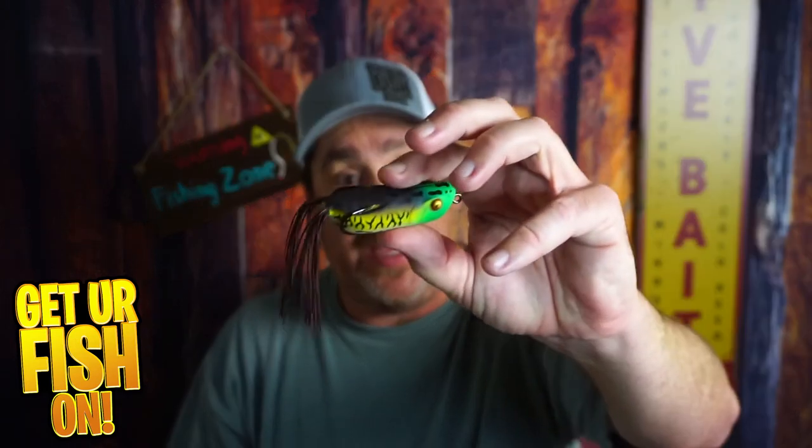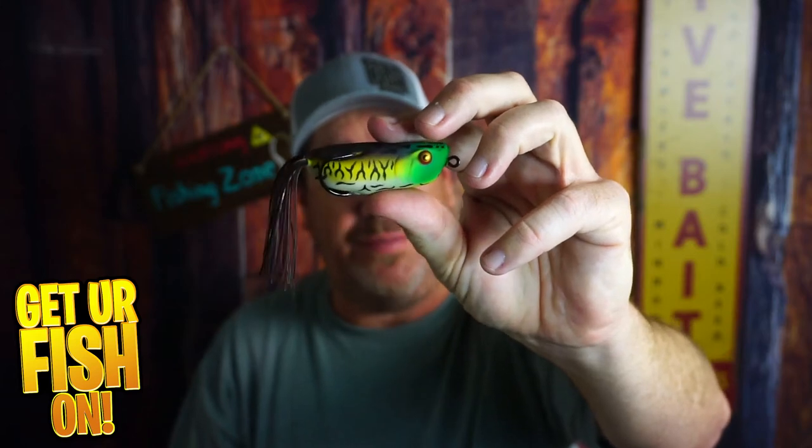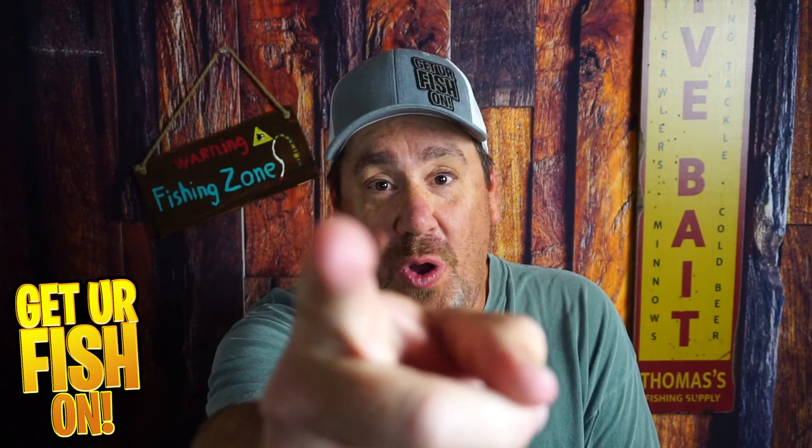Do we buy them? Yes or no? That's what I want to know — comment below and tell me what you think. It is good, it's collapsible, but it has that air pocket and that's the only thing I don't like about it. Do you need them? Do you want them? Comment below and tell me what you think. Remember, take a kid fishing. Get your fish on. We'll see you all soon. Cheers.